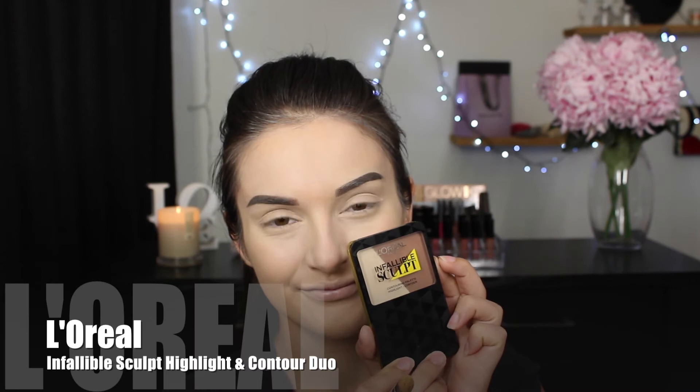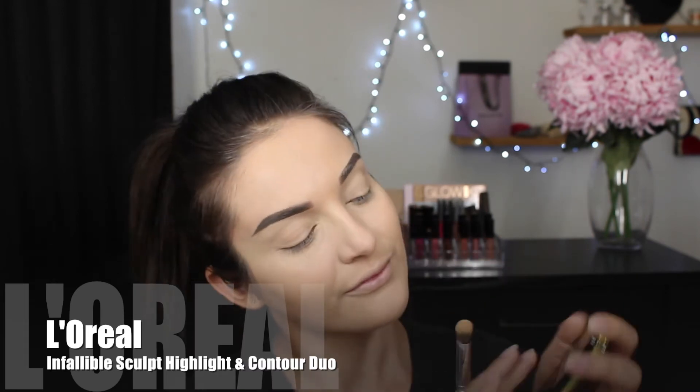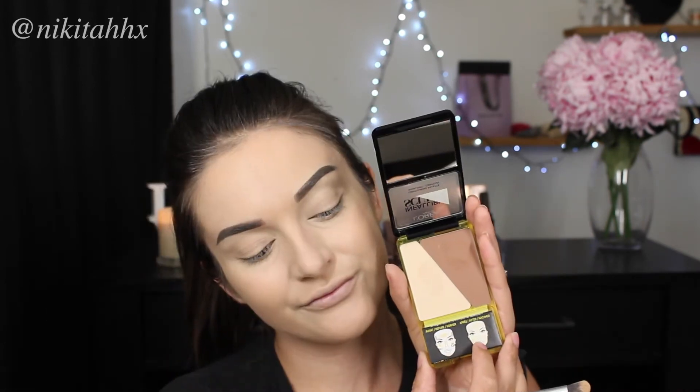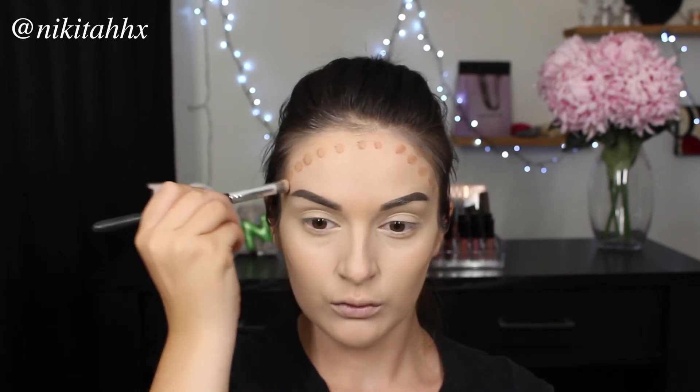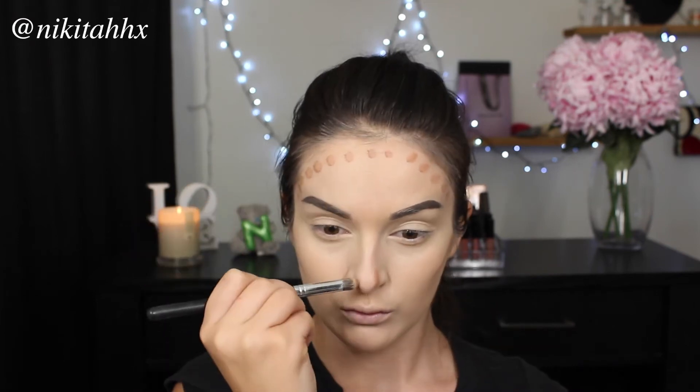I'm going to do some very basic cream contouring. Taking the Infallible Sculpt Duo, I'm taking the contour shade and applying it on areas I would like more defined or where a shadow would naturally occur — on my cheekbones, my forehead, around my nose area to give the illusion that it's a little bit more elongated and slimmer. I'm also going to take that contour shade under my bottom lip and a little bit around my chin area.